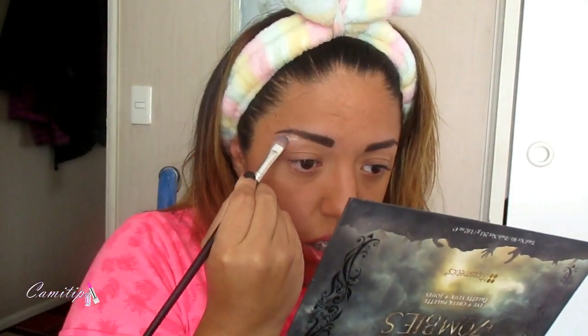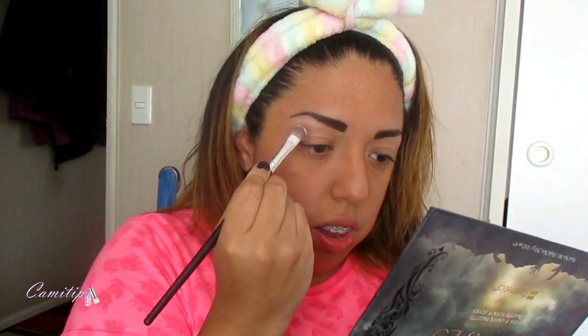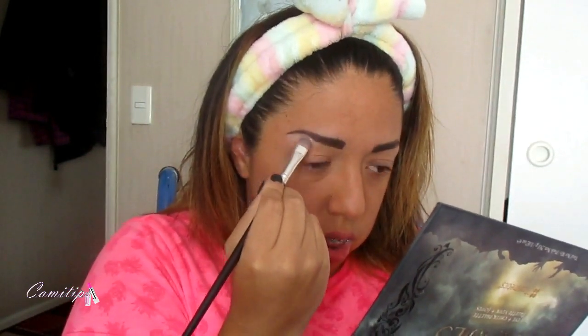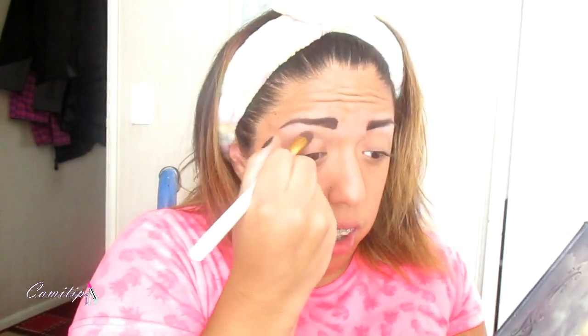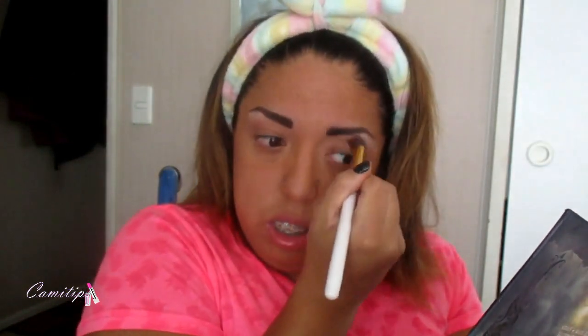Lo primero que vamos a hacer es tomar una sombra color vainilla, color hueso blanco, y lo vamos a poner abajo de la ceja para que quede marcado. Después lo vamos a difuminar con una sombra café en el párpado de transición.